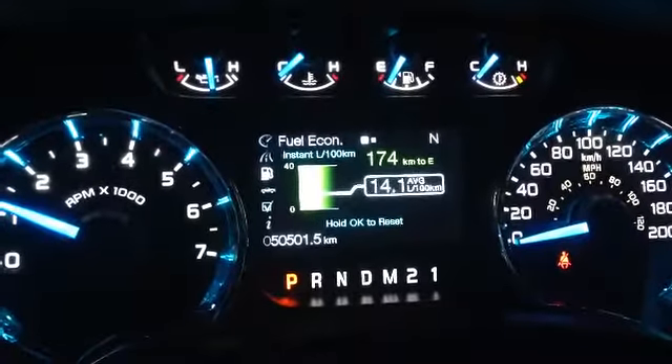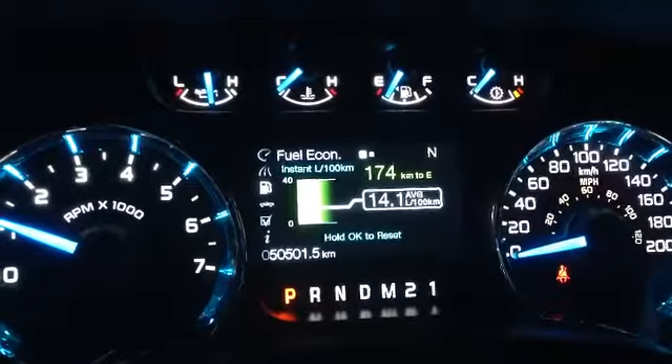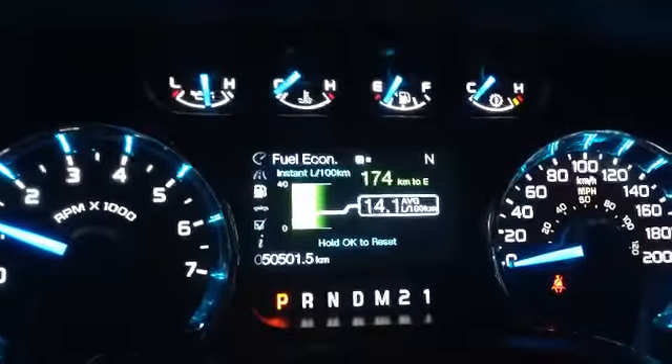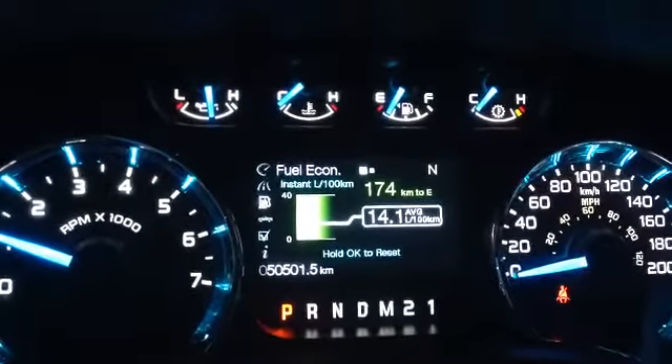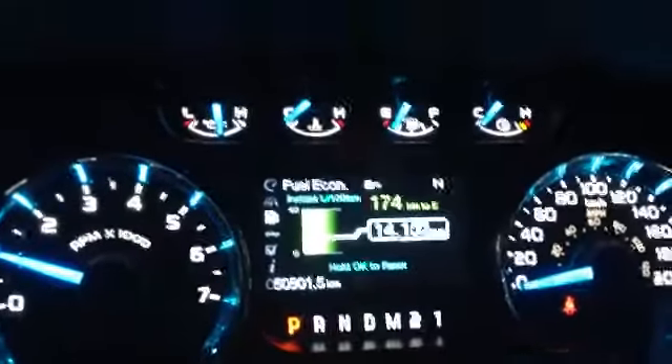Alright Blake, here we are in the interior of the vehicle. As you can see, it has just over 50,000 km on it — not too bad for a 2013. And it's getting an average fuel mileage of 14.1 liters per 100 km. Gotta love these EcoBoost engines. Let's take a look at some of the features in here.